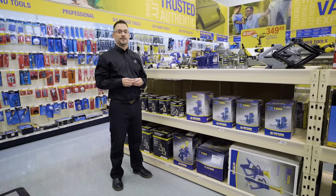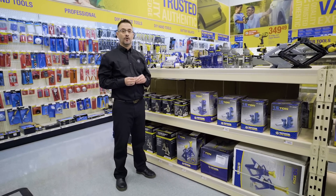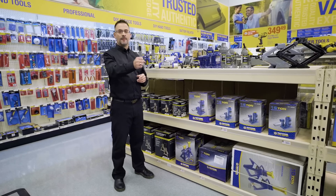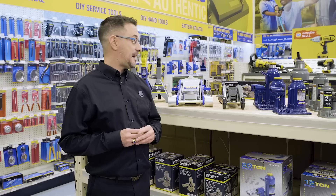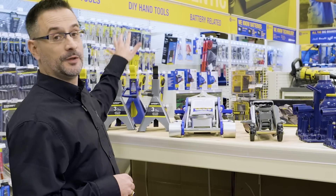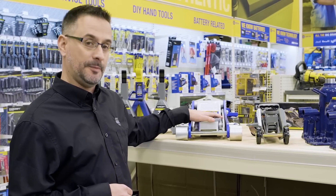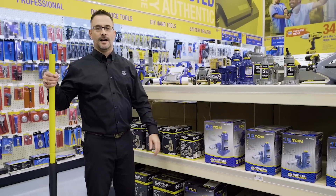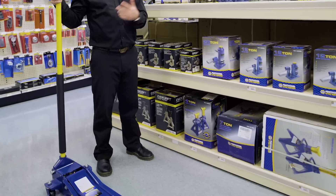The floor jack. This is your best choice for lifting your vehicle. One, it's easy to use. And two, the longer the handle, the better you're going to jack your vehicle up. Napa has a complete line of floor jacks starting with Evercraft, which comes complete with two jack stands. Or, step up to something a little bit heavier duty. But me personally, I like something a little heavier duty like this.